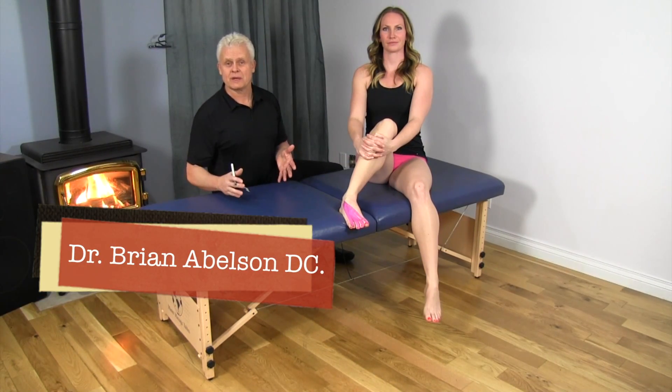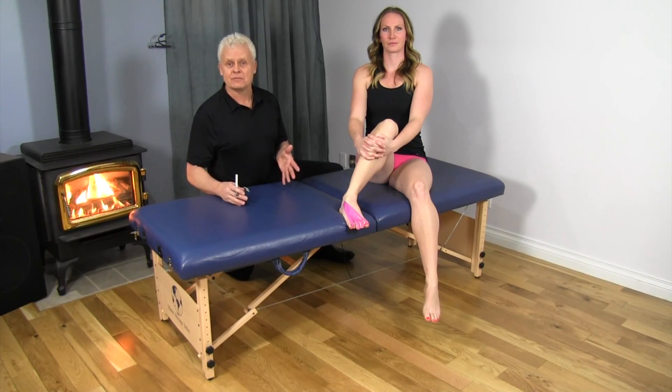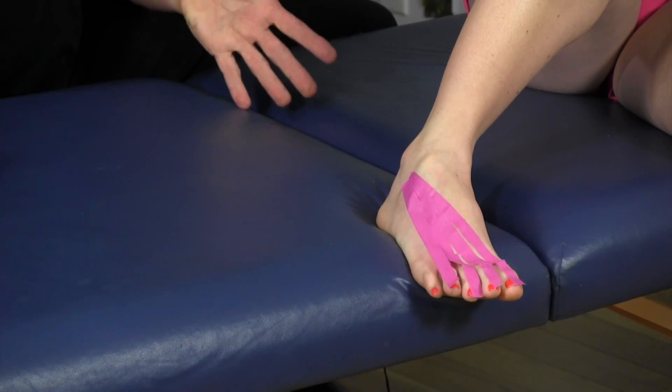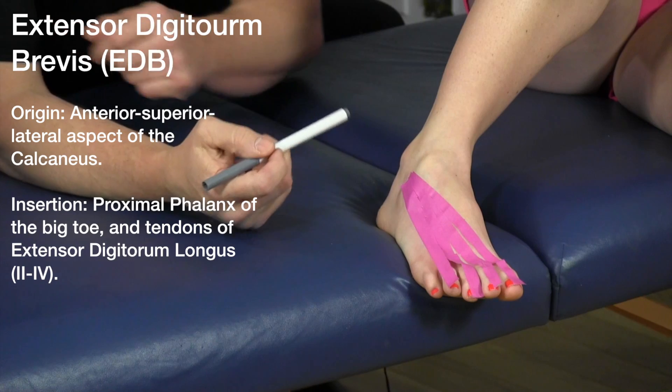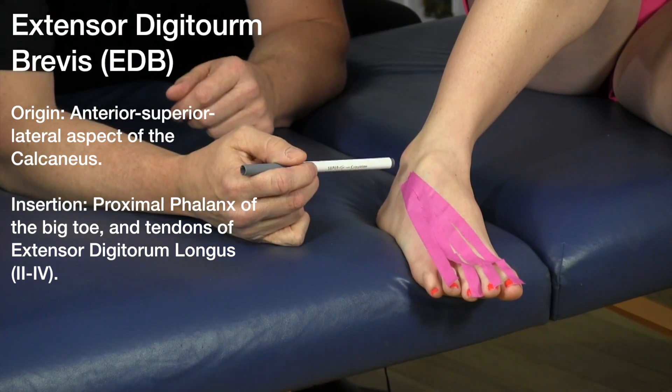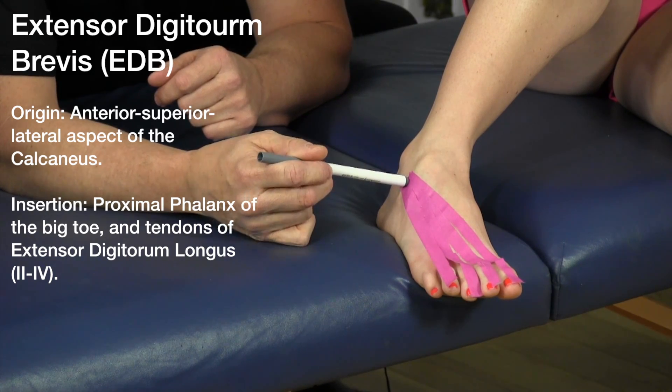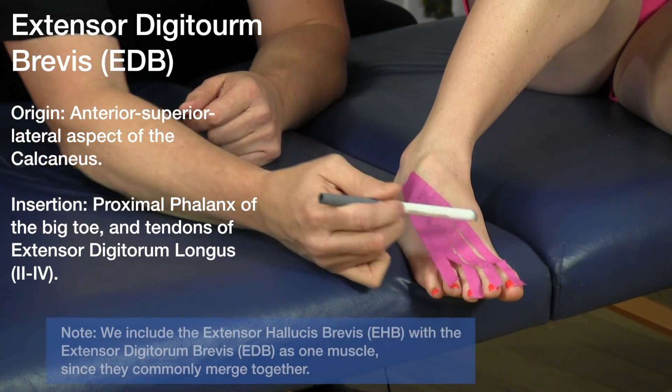Let's go over a really interesting muscle — the extensor digitorum brevis. This muscle is involved in dorsiflexion of toes one through four. The origin is on the anterior superior lateral aspect of the calcaneus.